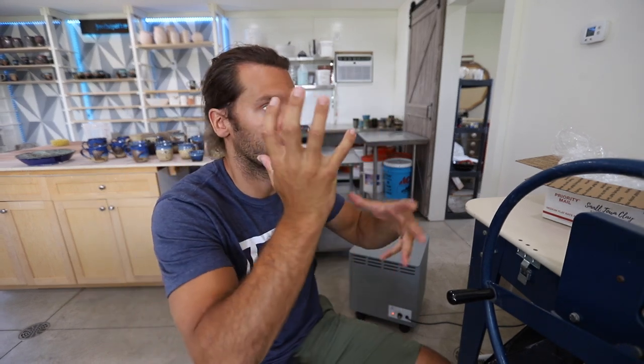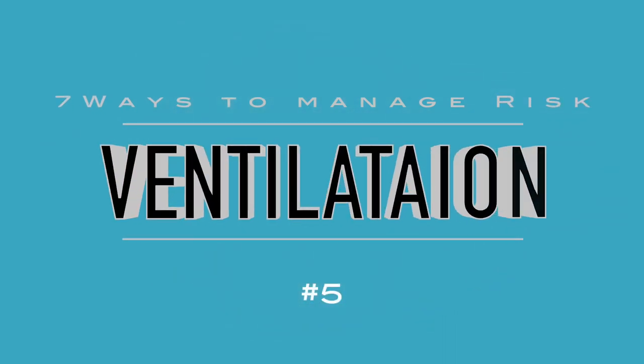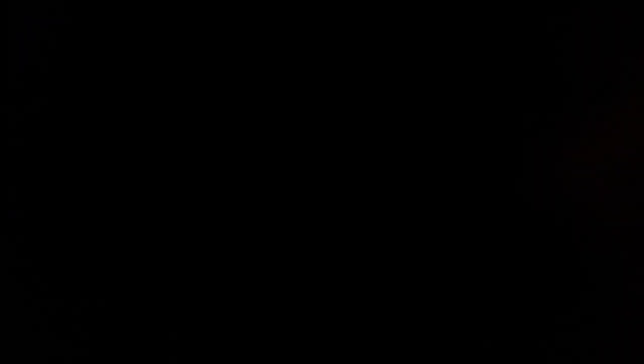Thanks so much EnviroCleanse — they're doing a special deal for this YouTube video. Go to their website, which is linked in the description below, and enter the code POTTER10 to get 10% off. If you're looking for a filter system for your studio to help get rid of odors, dust, fumes, and all that stuff, go check it out.